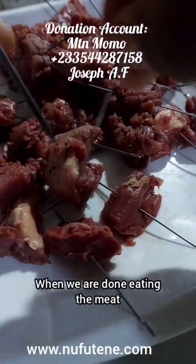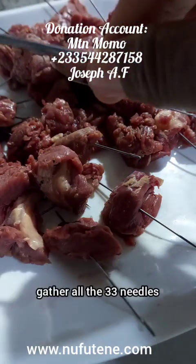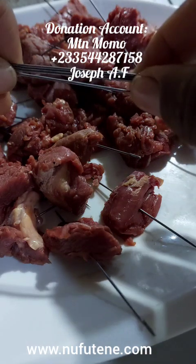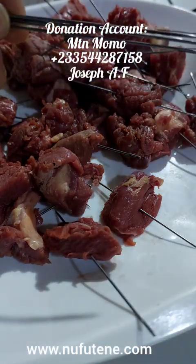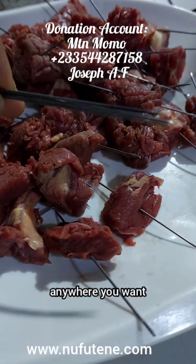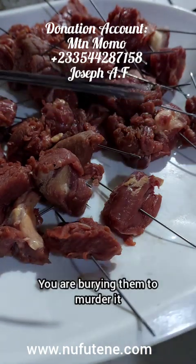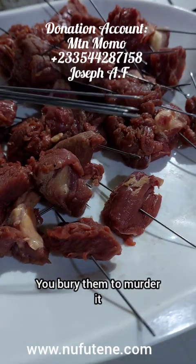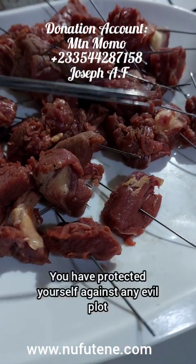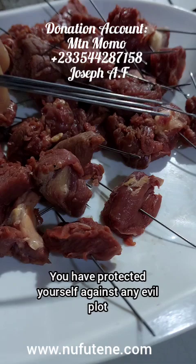When you are done eating the meat, gather all the 33 needles, go and bury them anywhere you want. You are burying them to Mother Earth. You bury them to Mother Earth. That is all. You have protected yourself against any evil plot.